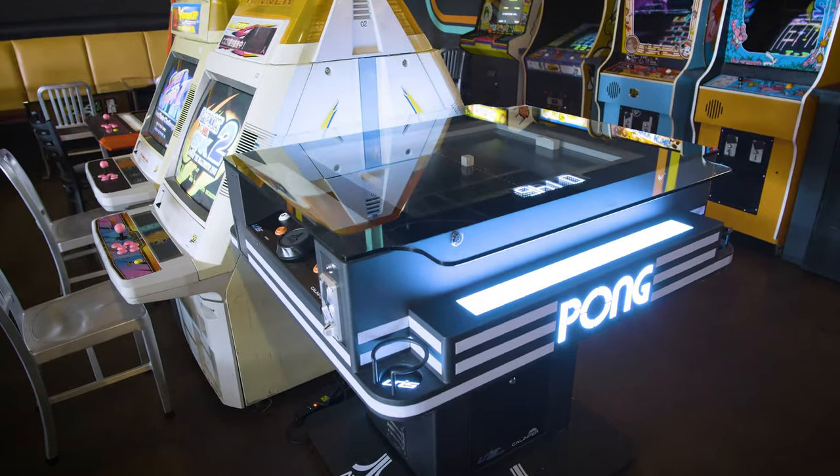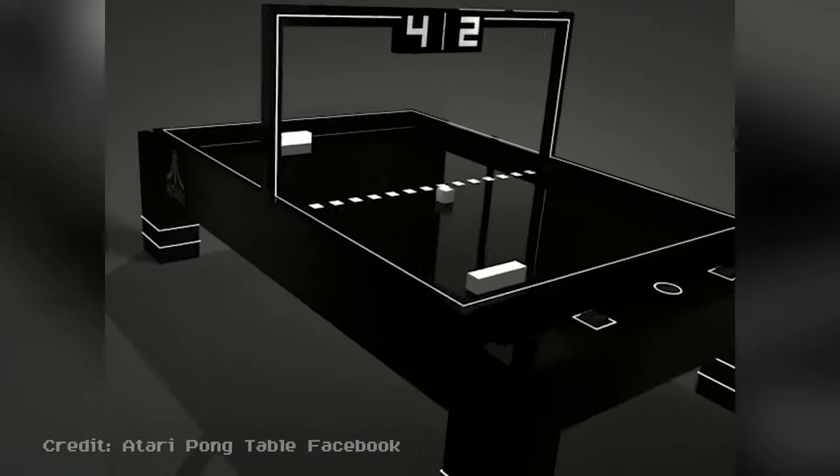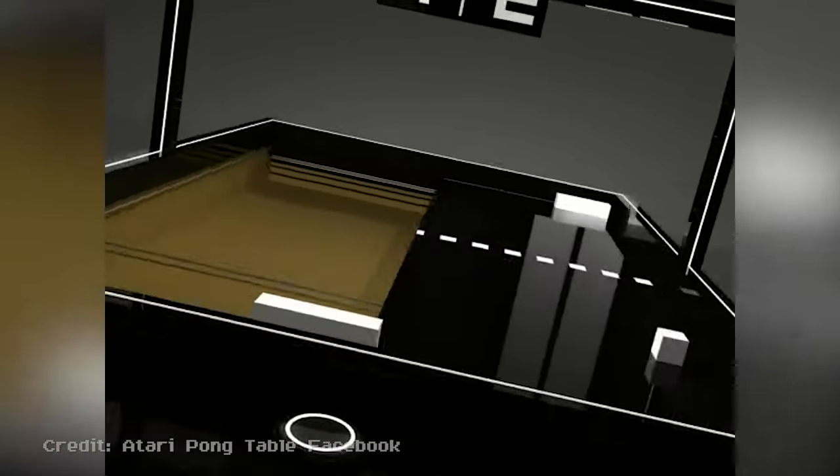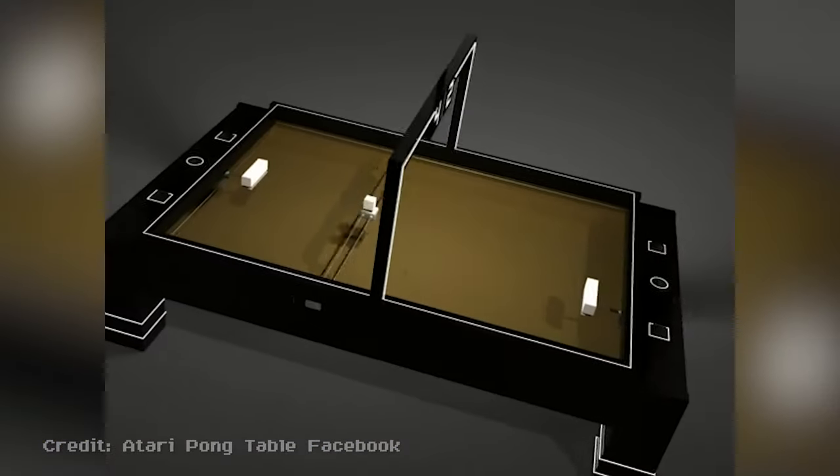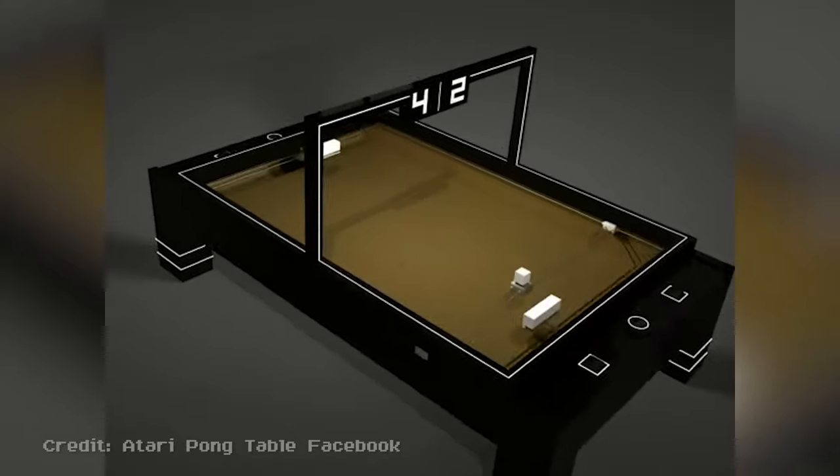The Unis Pong table originated as a garage project back in 2014. The theory was that by using magnets, motors, and a relatively simple computer program, you could recreate the feeling of Pong in a totally new gameplay experience.